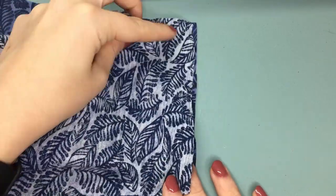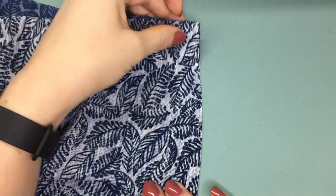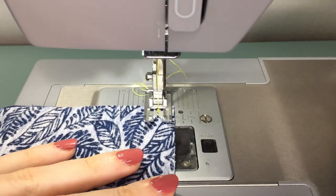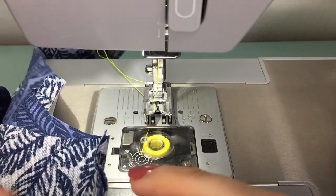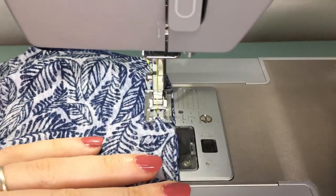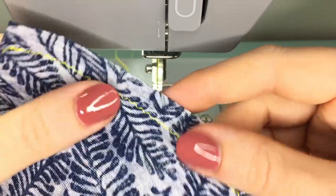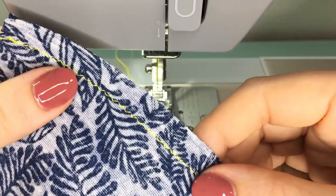We're going to start with shoulder seams. I'm putting them right sides together and then pinning within the seam allowance. At this point, you can stabilise your seam if you have a more flimsy, stretchy fabric — using iron-on stabiliser or clear elastic. If you are using a more stable cotton knit, there's no need to stabilise this seam. I normally use the very durable triple stretch stitch, which I've found to be enough stabilisation for even the flimsiest knit fabrics. If you do want to use a fusible stabiliser or clear elastic, do it on the back side of your shoulder seam so it's not touching your skin.